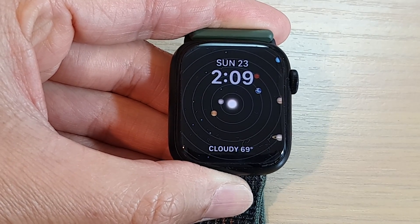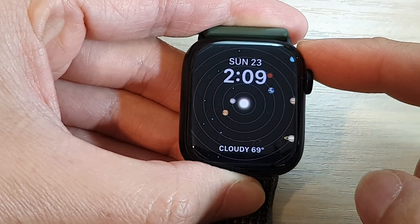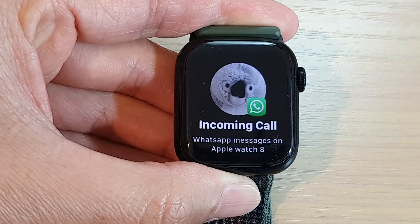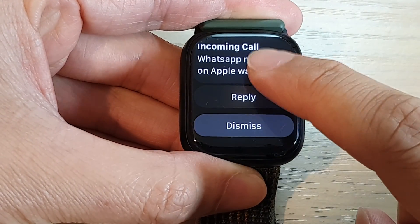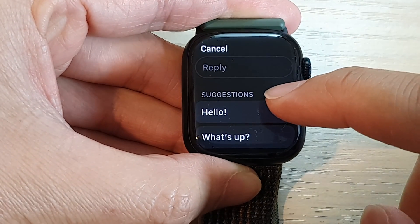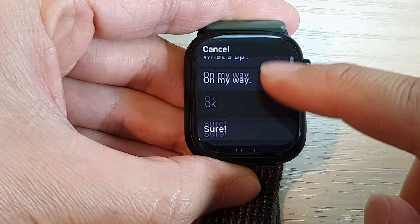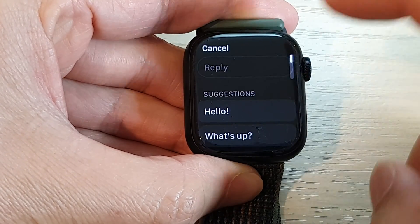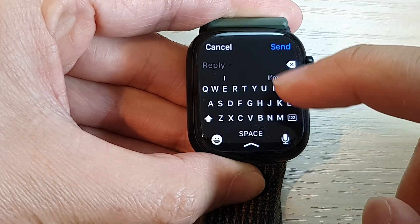On the Apple Watch 8, when you receive a text message from WhatsApp you can tap on it, then tap on the Reply button. You can use one of the suggested messages — for example: Hello, What's up, On my way, Okay, Sure, or No problem.